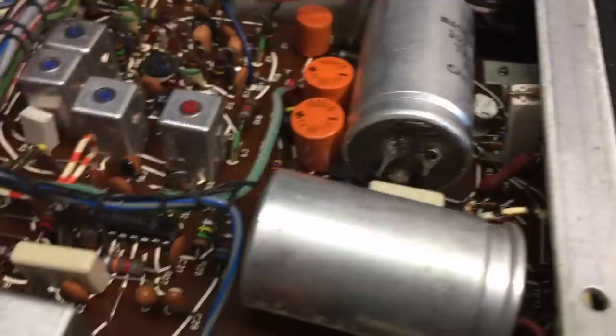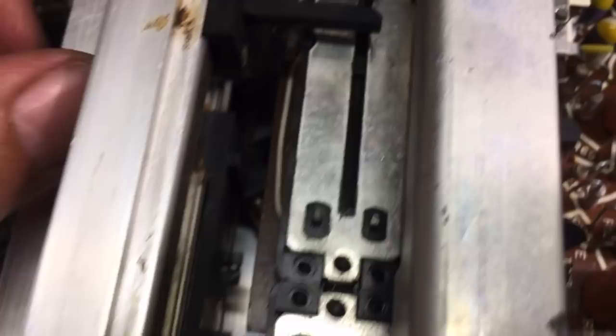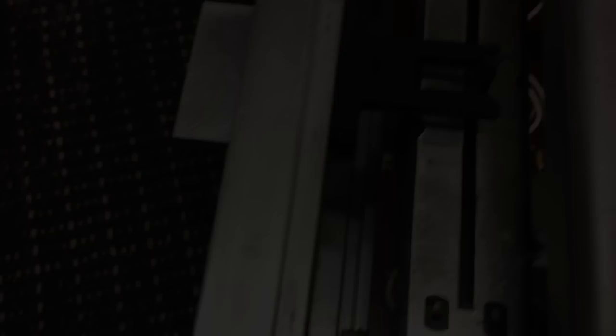I'd better change at least these big caps before I do anything, to make sure we don't have any surprises when we turn it on. I can see the pots and sliders are a bit rough because they need lubrication — but these are easy to lubricate. You just spray some contact cleaner down the middle and move them backwards and forwards, and usually that does the job. Everything else looks pretty simple. Quite a bit later — I've gone quite a few steps further, actually.